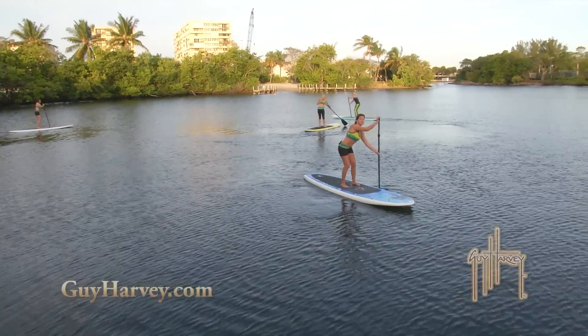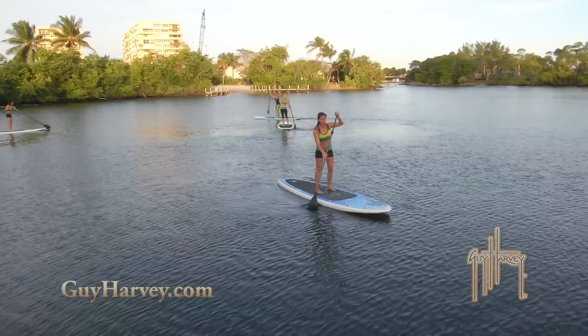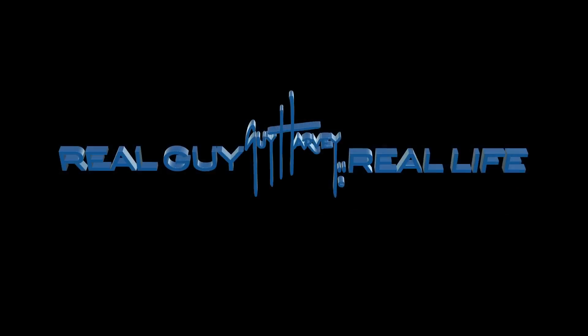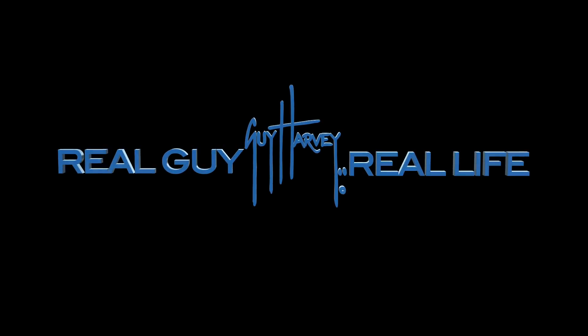And this is Chelsea with Guy Harvey Boards. You can find all the Guy Harvey gear at GuyHarvey.com. Stay tuned for a minute. Bye.